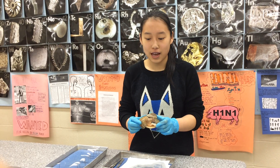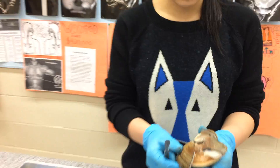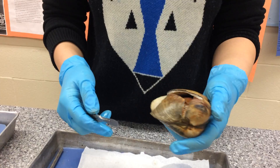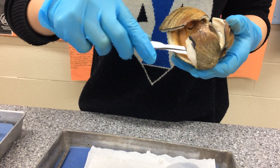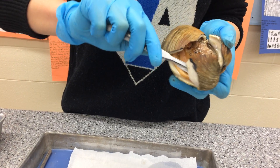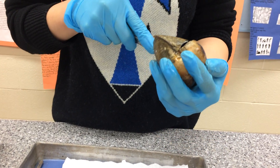I've opened the clam and I just need to open the valves. I do that by cutting the adductor muscles. I'll start with the anterior side, then I'll do the posterior side.